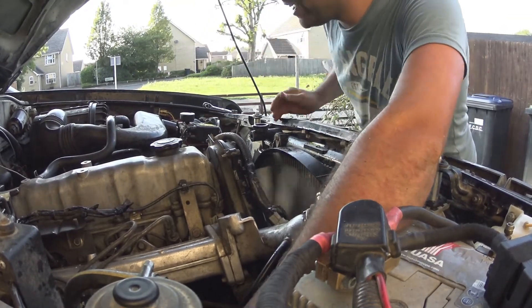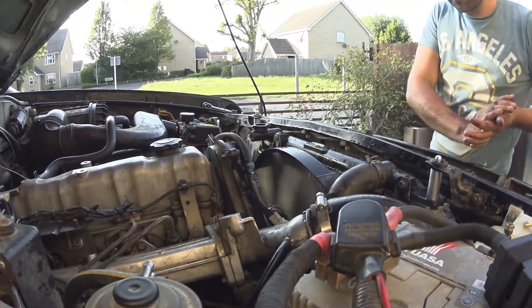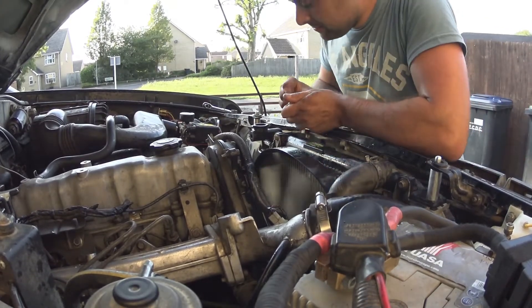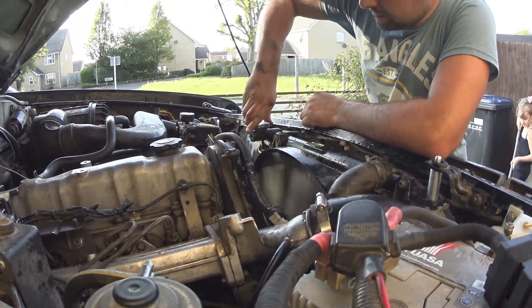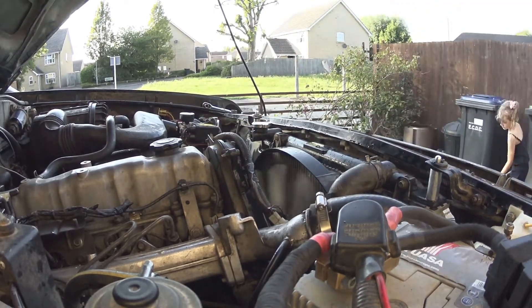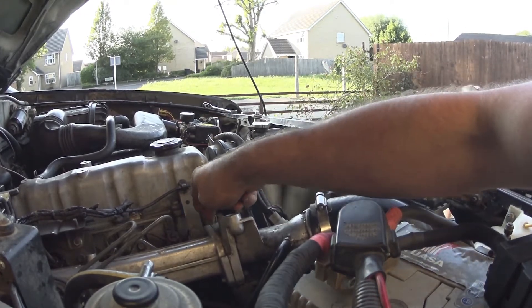Just check we haven't got any leaks. It's obviously not pressurized at the moment. I'll pop the rad cap on, leave it to get a little bit warmer, and then I'll show you the bleeding of this bit here.